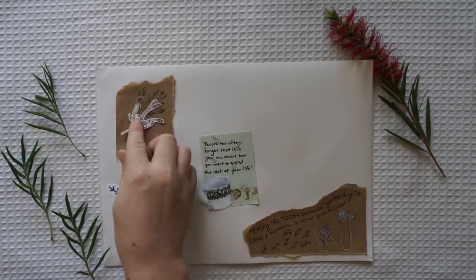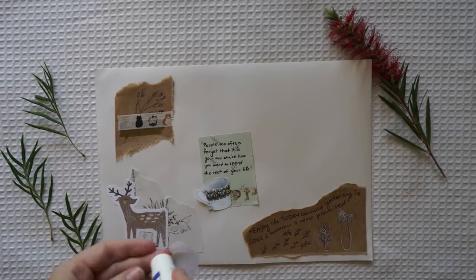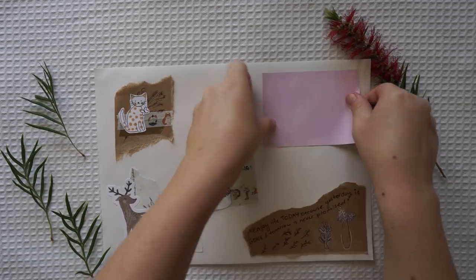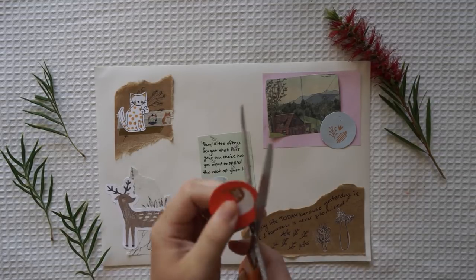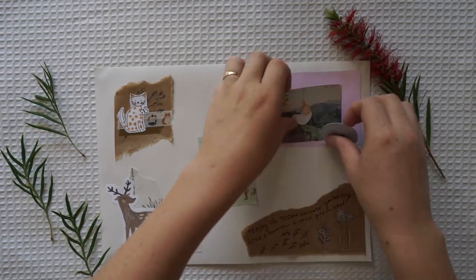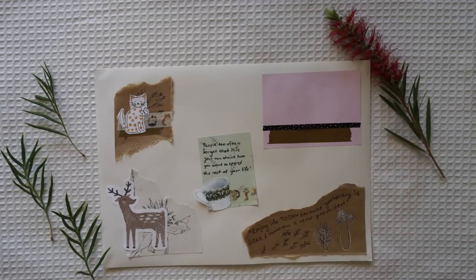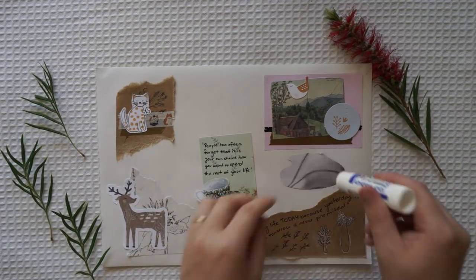Except when you don't, because sometimes you won't. I'm sorry to say so but sadly it's true that bang-ups and hang-ups can happen to you. You can get all hung up in a prickly perch and your gang will fly on - you'll be left in the lurch. You'll come down from the lurch with an unpleasant bump, and the chances are then that you'll be in a slump. And when you're in a slump you're not in for much fun. Unslumping yourself is not easily done.